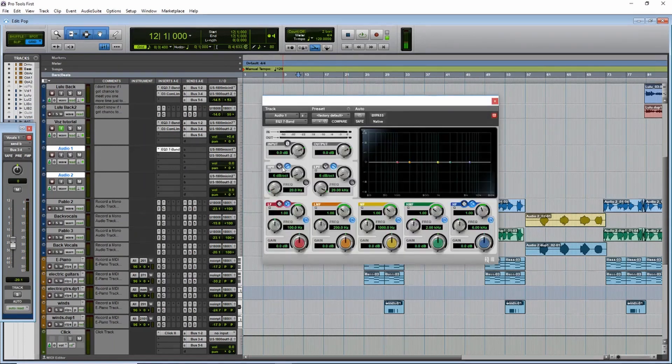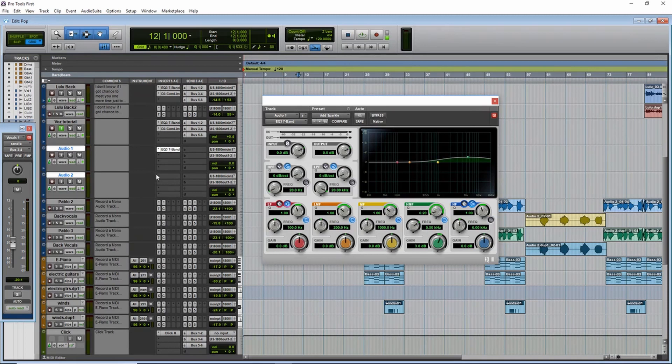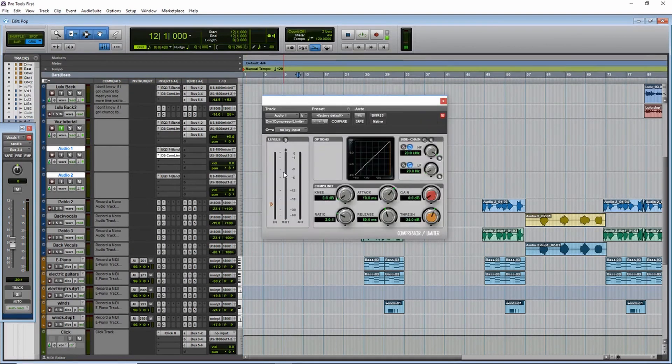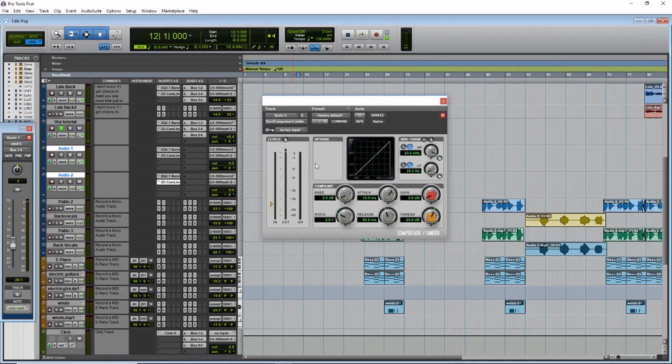EQ seven bands. Let's go to acoustic guitar and add sparkle. Same for the other one — plug-in, EQ, seven band, acoustic guitar, add sparkle. Now for the second one we will add dynamics, compressor, and acoustic guitar from the presets. That's it. Same for the second one — dynamics, compressor, acoustic guitar.